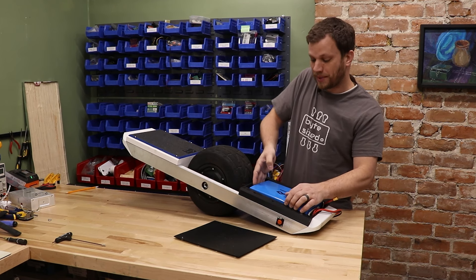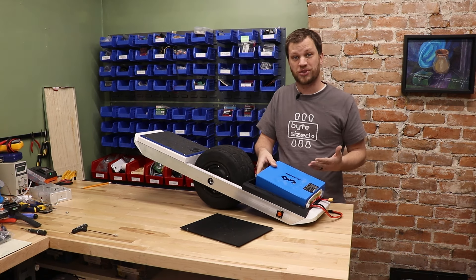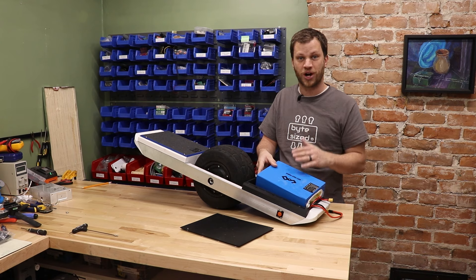Now granted, the battery pack that I bought is a 20 amp hour battery, and at 48 volts, that's almost one kilowatt hour of capacity. It also came with the charger, but still, this thing cost about $340, which is about half the price of the overall cost of the project.